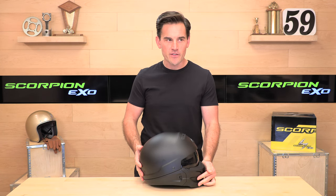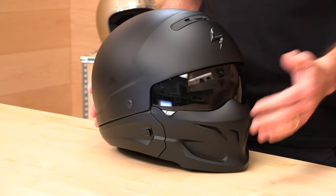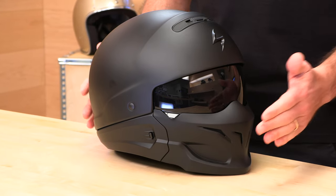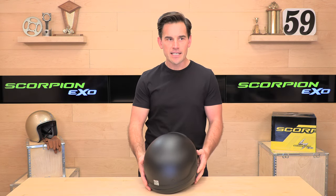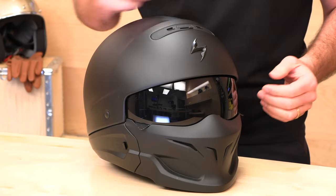The mask actually pops right off and it's just meant to look cool and maybe protect you from some wind, rocks, and debris on the road. It is not structural, but it does give you that full-face look. With the mask off you have a three-quarter helmet, and you can detach the back piece giving you a half-shell configuration — kind of a three helmets in one.